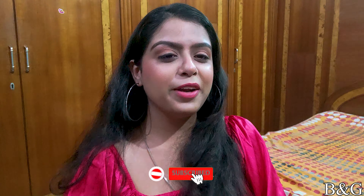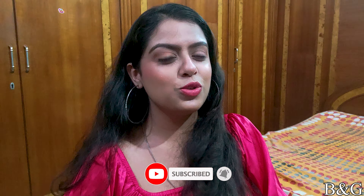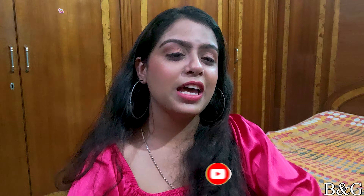So guys, if you liked this video, please tell me. If you want to ask anything about it, please comment below. Please like this video, share it, and subscribe to the channel. See you in the next video. Bye bye.